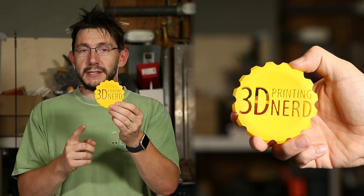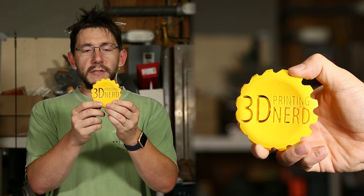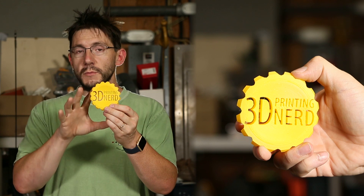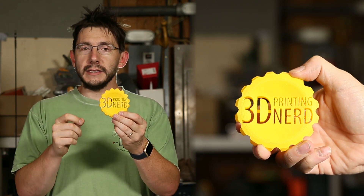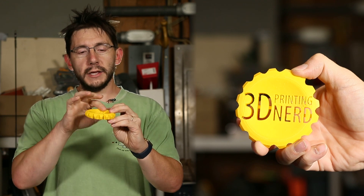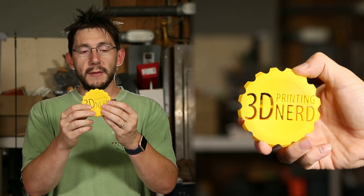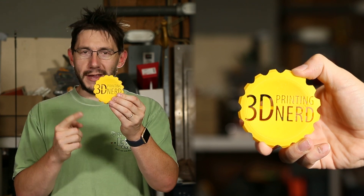This one is pretty cool — this is printed in Polymaker's Polysmooth filament and was printed on the Raze 3D N2 Plus. I didn't do any smoothing because I don't have the polisher unit yet, but I know I can take some isopropyl alcohol, rub it on with a Q-tip, and after 12 hours it will smooth out. I'm really looking forward to trying this and I might actually be able to do it before Maker Faire, so someone might get a Polysmooth 3D Printing Nerd maker coin.